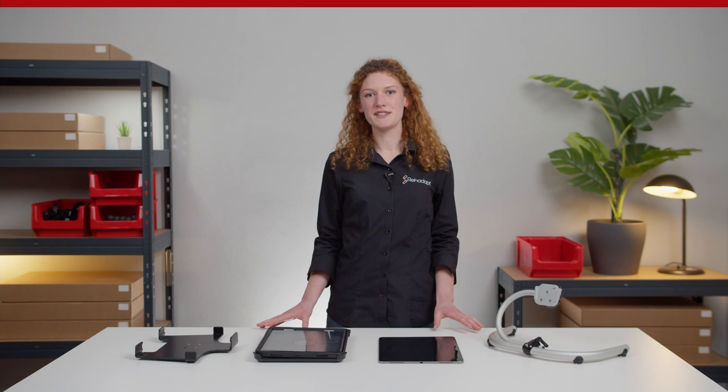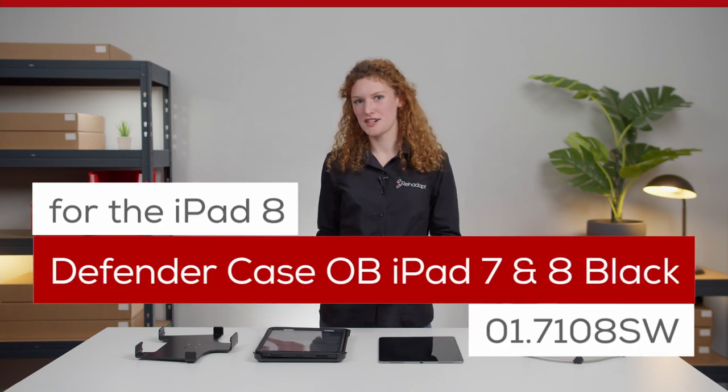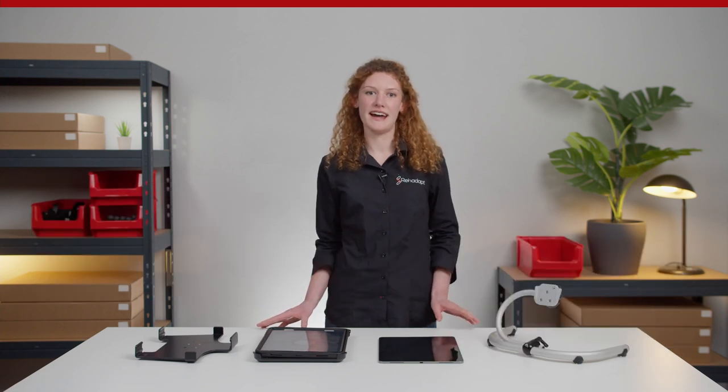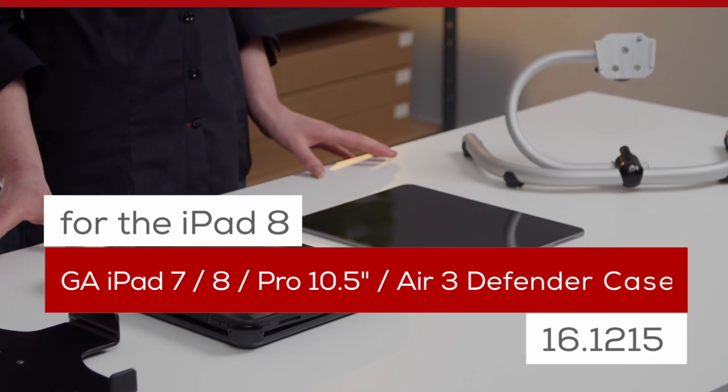Today we are using the Defender case OtterBox — OB for short — iPad 7H Black, in combination with the GA iPad 7H Pro 10.5 R3 Defender case.